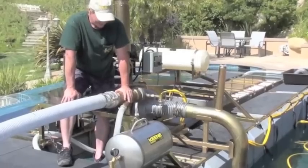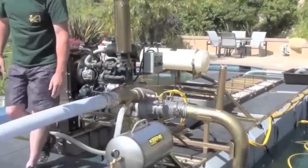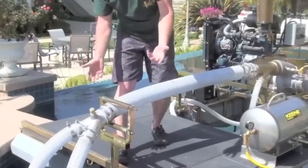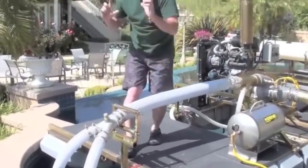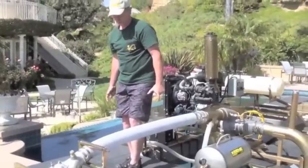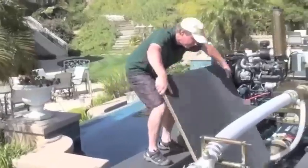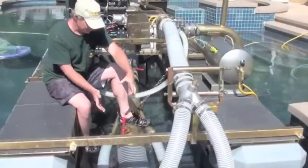The high-pressure water comes through here via a four-inch pressure hose, and it comes into an aluminum Y-splitter. You can see this right here — it maintains good velocity in the line. You then have two three-inch pressure hose assemblies, and these two three-inch pressure hoses go down and tie directly into the power jet below me. I'm going to go ahead and remove the deck here so you can see how the plumbing connects to the power jet.